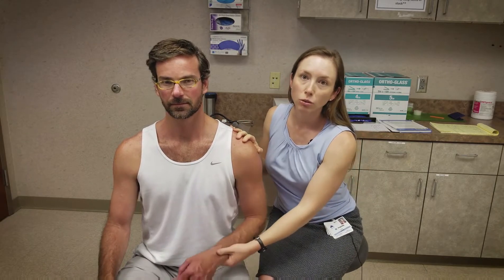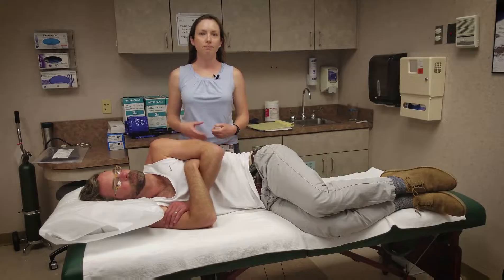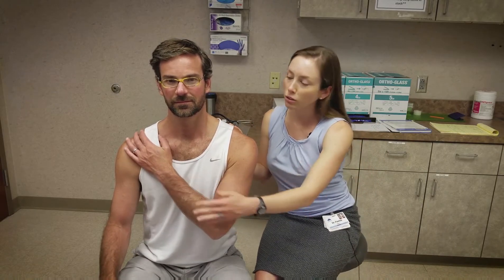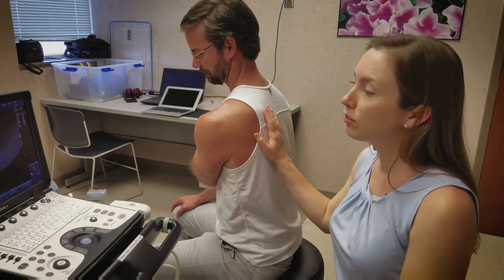There are two ways to position the patient: sitting in the upright position so that the provider can manipulate the shoulder joint, or lying in the lateral decubitus position if you're concerned about your patient fainting. The patient's ipsilateral hand will rest on the contralateral shoulder. The provider will be behind the patient with a clear view of the ultrasound.